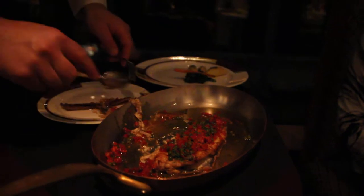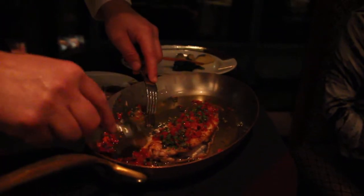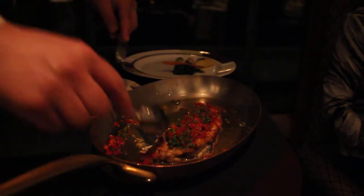Just be careful — maybe one or two little bones that will remain, but they are very soft. They are not like a sea bass, for example. I will try to remove them as much as I can.